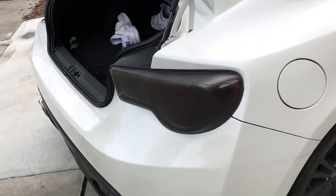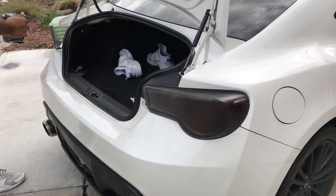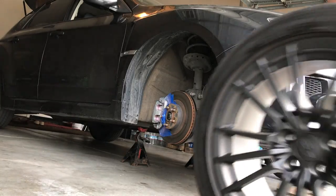Omar's putting his tail lights on. Not gonna lie, that looks pretty badass — but it's cracked, or broken I should say.